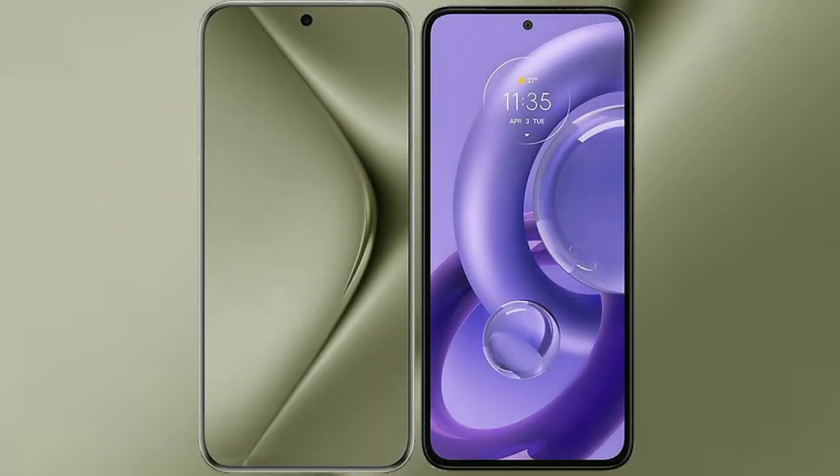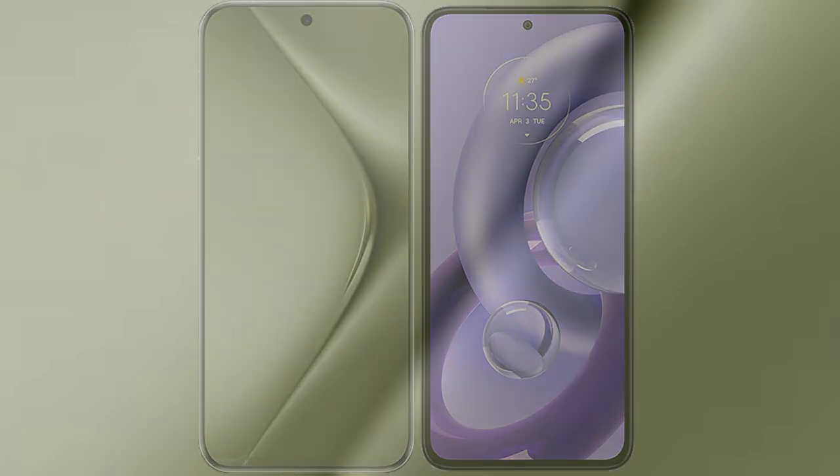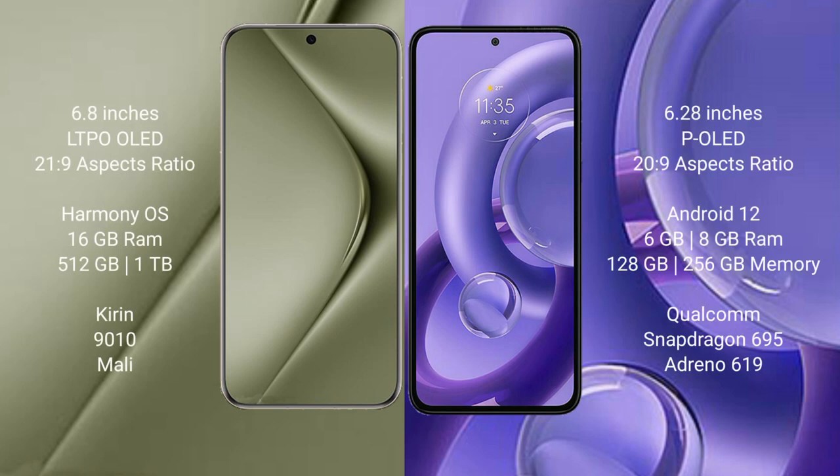I will compare the new Huawei Pura 70 Ultra with the Motorola S30 new. The Huawei Pura 70 Ultra comes with a 6.8-inch LTPO OLED display and an aspect ratio of 21:9. The Motorola S30 new comes with a 6.28-inch AMOLED display and an aspect ratio of 20:9.